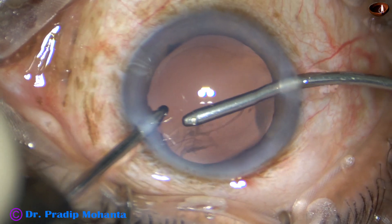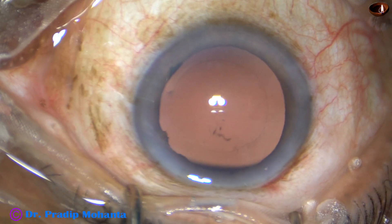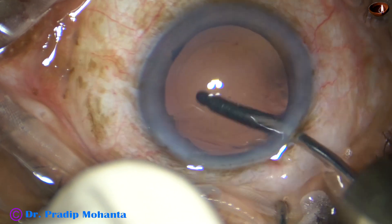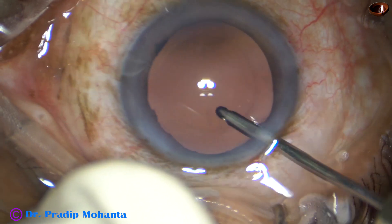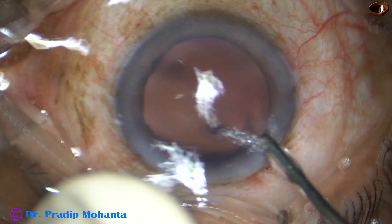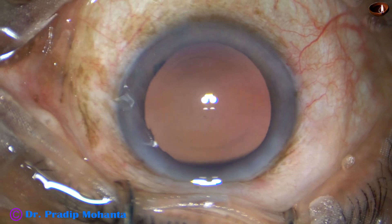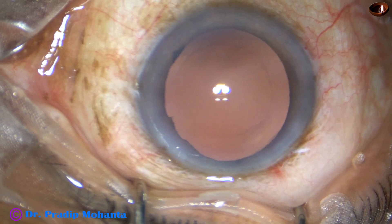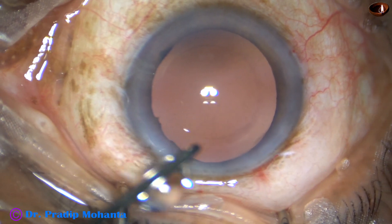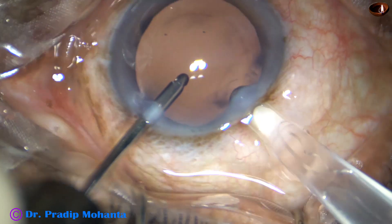This is bimanual irrigation aspiration for removal of the superior cortex. The inferior cortex has been removed by Simcoe cannula, and this is hydropolish. Even a single lens fiber will be seen if it is attached to the posterior capsule with this device. A very nice polishing — unless it is done, a black line will appear somewhere where a lens fiber is still remaining.